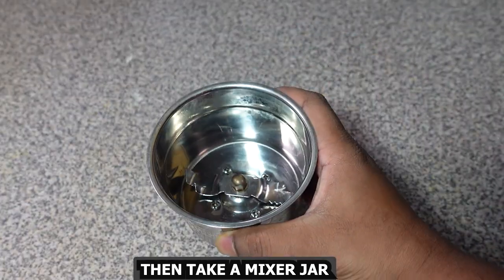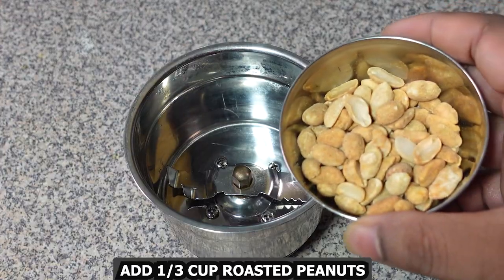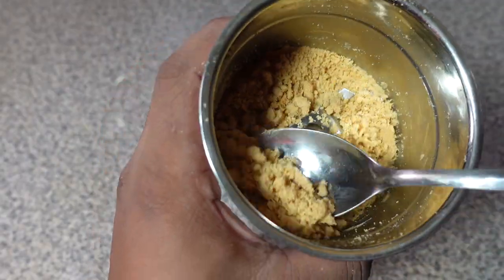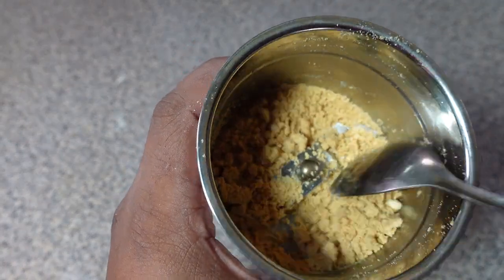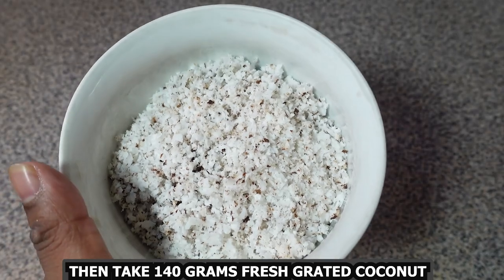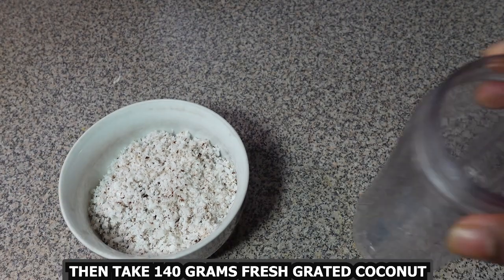Then take a mixer jar, add one third cup roasted peanuts, and blend this to a powder. Make sure it is a fine consistency like this. Then leave this aside to use later. Next, take 140 grams of fresh grated coconut.